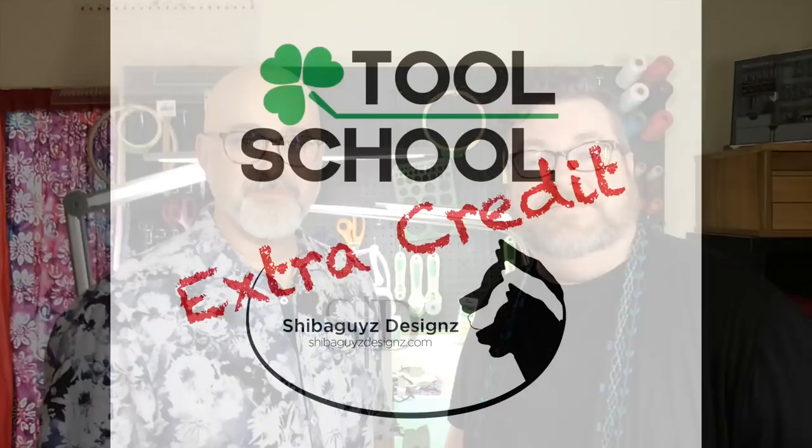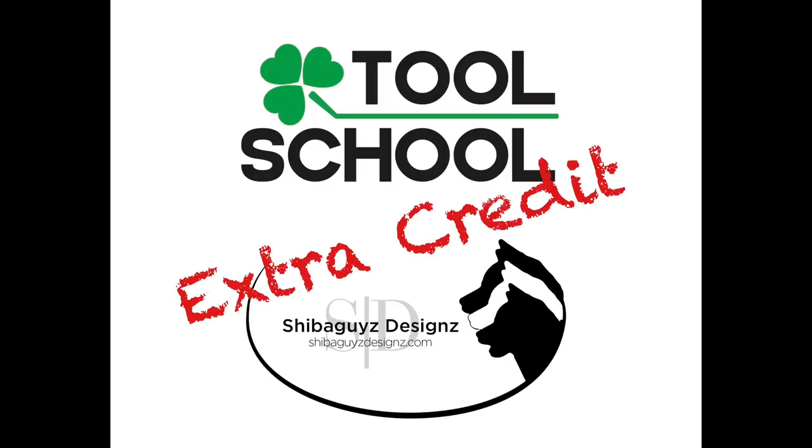Hi, I'm Shannon. I'm Jason. And we're the Shiba Guys. Welcome to Clover Tool School Extra Credit. And for this month's Tool School Extra Credit, we are going to talk to you about thimbles.